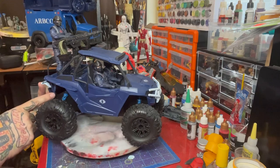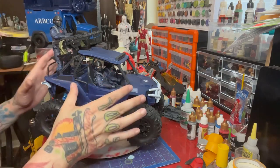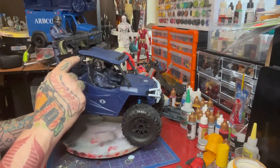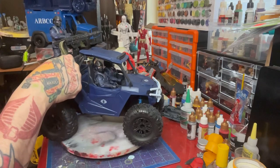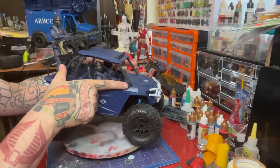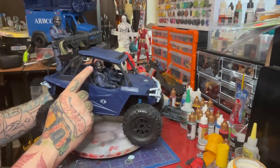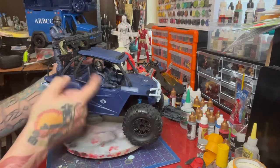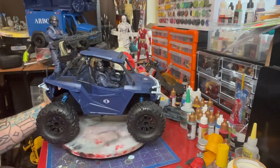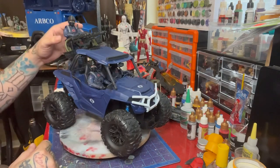There are four screws to remove the body — two in the back and two in the front — and the body pops right off. To cut out the bottom you also need to remove the top, which has four screws: one at the bottom of each post, plus two screws that go from the post into the roof. Remove those six screws and the top can come off, which you need so you can put the figures in and out.